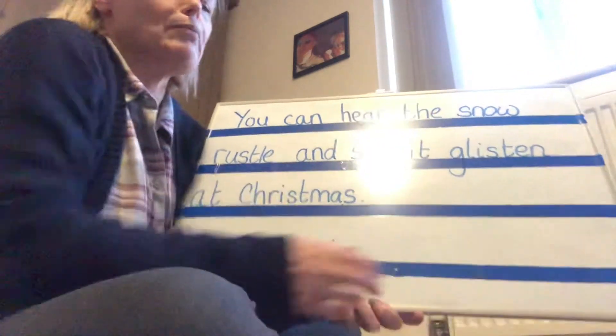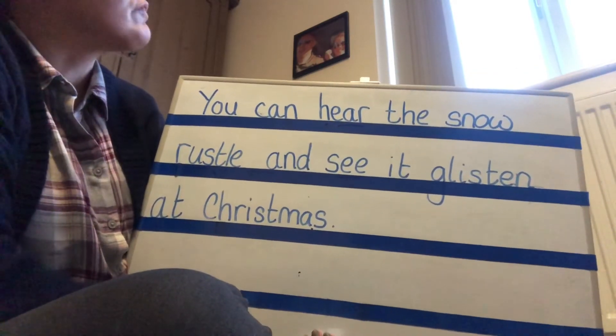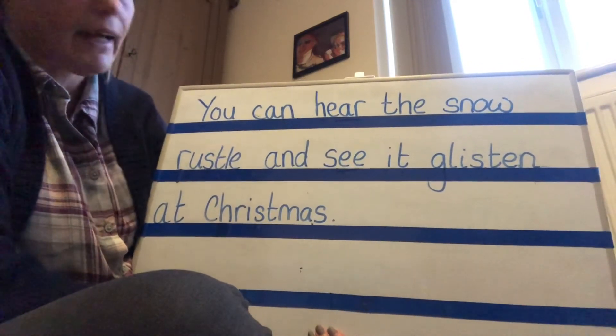I need to read this a few times to help it stay in our memory. You can hear the snow rustle and see it glisten at Christmas. It will help because there is a little bit of snow out there today. You can hear the snow rustle and see it glisten at Christmas - twelve words. Don't worry if you need a reminder of the sentence - you can just rewind it. Pause the video and have a go at writing the sentence.